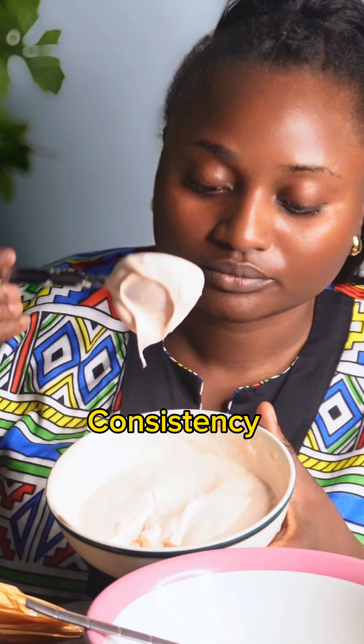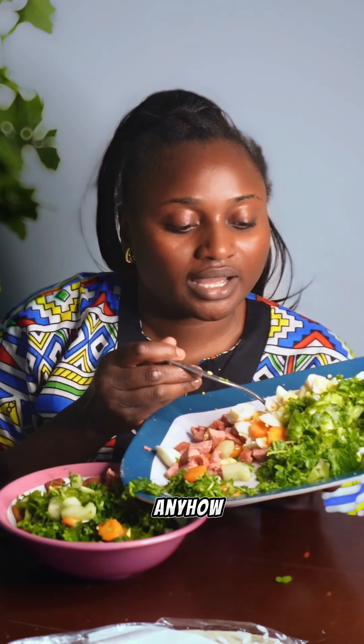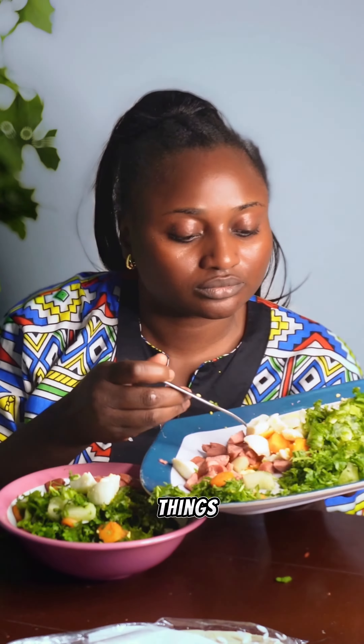I used water to loosen up the dressing because Bama is very thick. I had to switch to a voiceover because my daughter was screaming. Anyhow, I added everything I showed you, then added some sugar — you could omit the sugar if you don't like it. I stirred it all together.